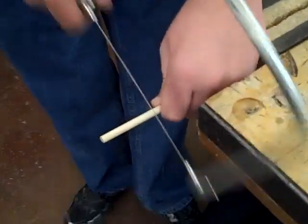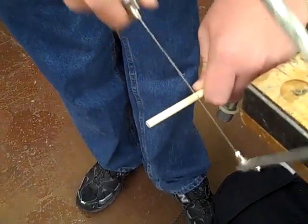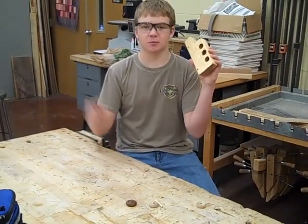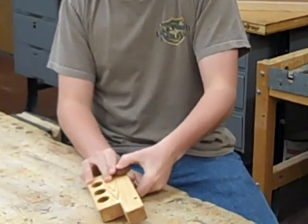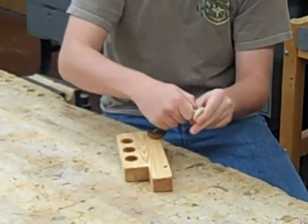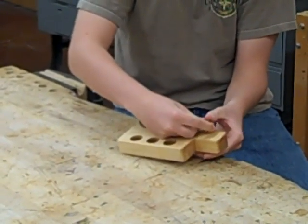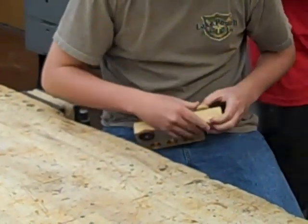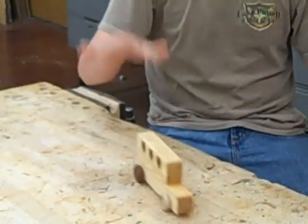We're sawing through a dowel — the dowel is two inches long. Now, the last step of making your wooden school bus is to put on the wheels, which is as simple as this. And now you have a finished product.